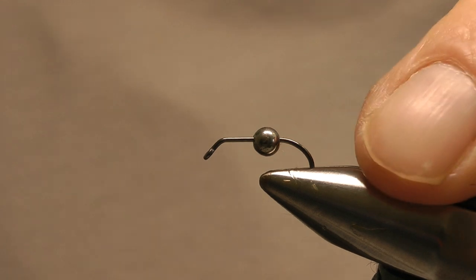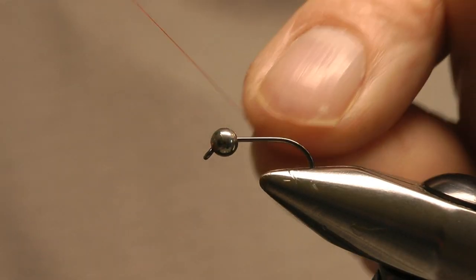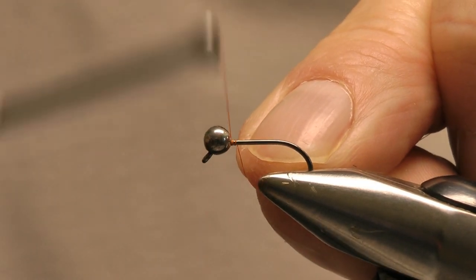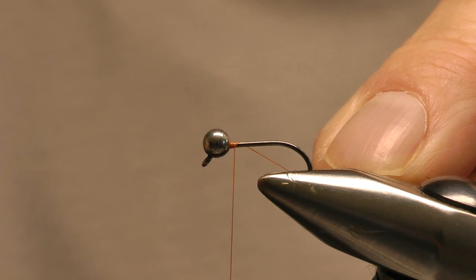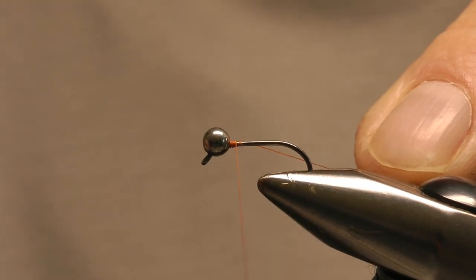I'm tying this on a size 12 jig hook with a three and a half mil slotted tungsten bead. I'm just going to tie the thread in behind the bead, and to stop it sliding about on the hook I'll just build up the thread tight in behind the bead.